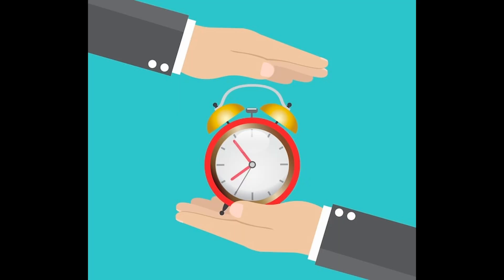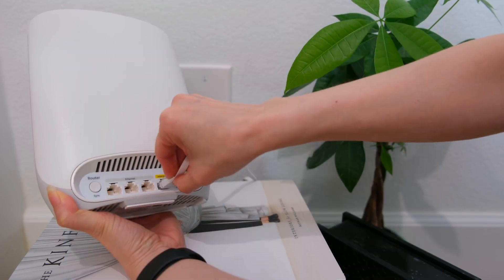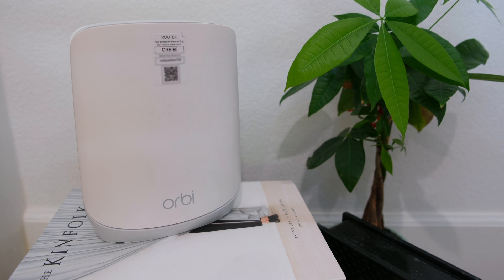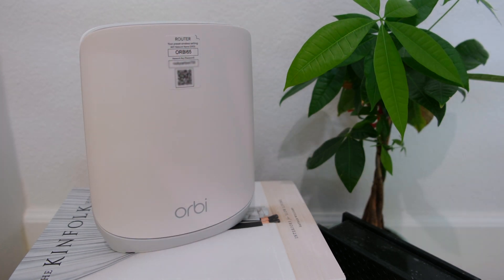To save time, first disconnect your old router. And since my modem likes to cache itself, I restart it as well. Then plug in the Netgear router — make sure that it's not the satellite unit — then power it up and plug it into the modem. It's fine to connect the Netgear router while the modem is restarting.